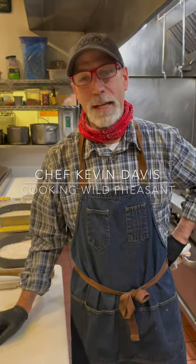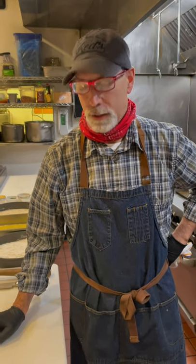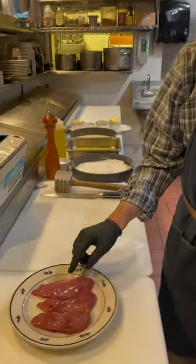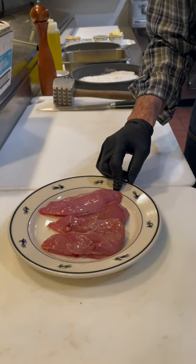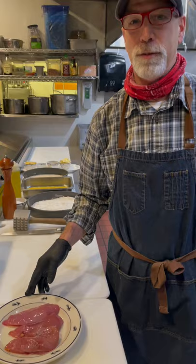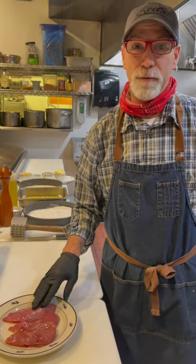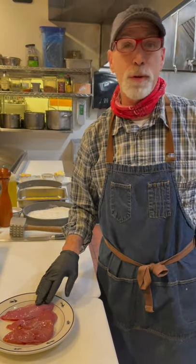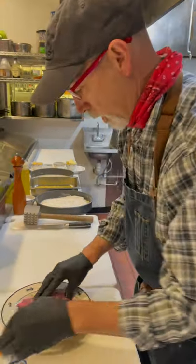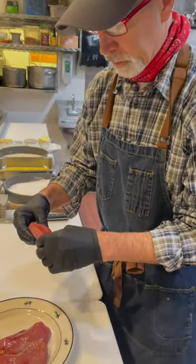Hi, I'm Kevin Davis from the Canyon River Grill, and today I'm going to show you one of my favorite things to do with pheasant. This is a wild pheasant that we harvested for personal consumption, but at the restaurant we use food-grade pheasant. Either way, this is my favorite way to prepare it, and I'll show you.